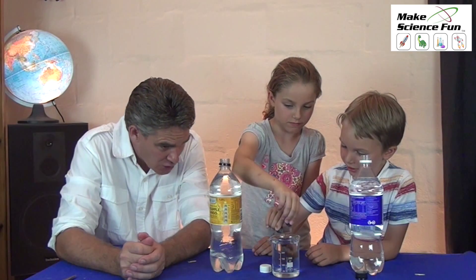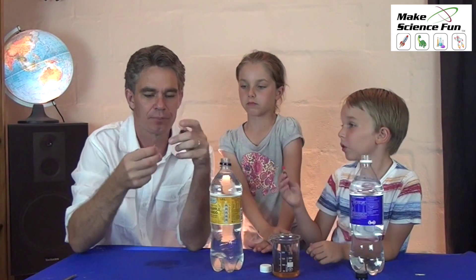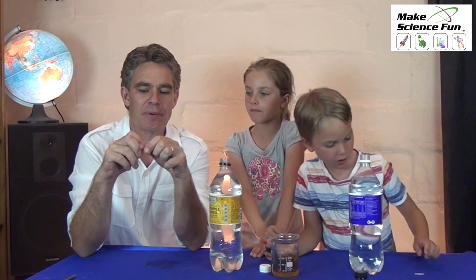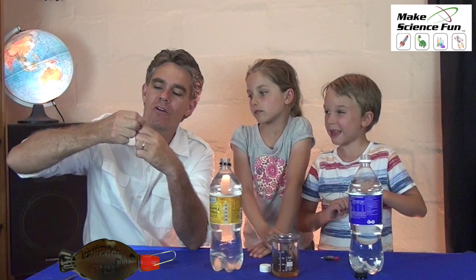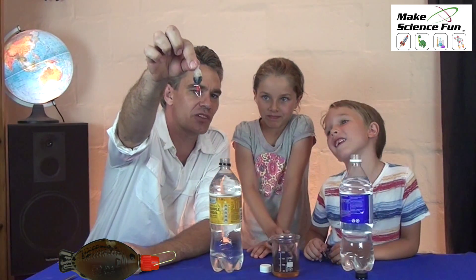Drip five drops of soy sauce into the water — not too much. That's plenty, Miki. Four and five. So I'm going to put the lid on, and I'm going to get my paperclip and wrap the paperclip around the neck of the fish, just like this. There's the fish with the little hook on it.